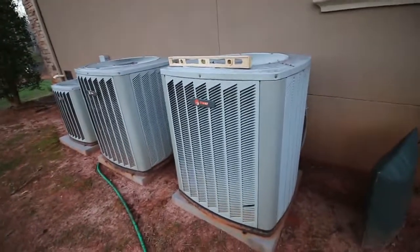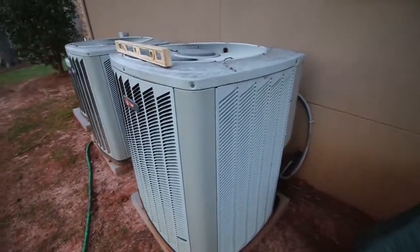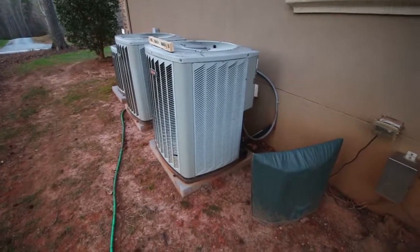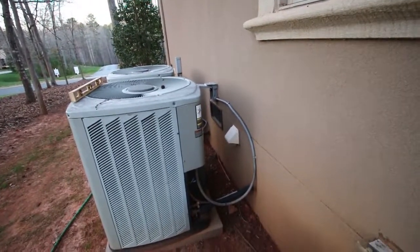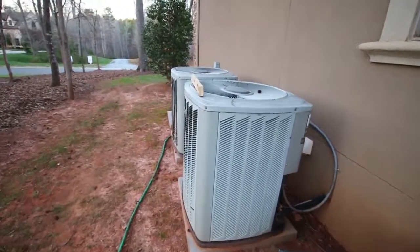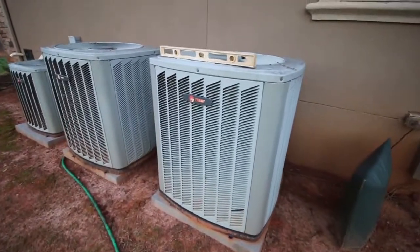There are two other units, but we're just concentrating on this one. It looks pretty good overall — I like the system, it's in pretty good shape. We're going to check the amperage inside and make sure that's okay. The wiring and insulation all look good. It could use a shim or two to level it up a little bit, but all in all not a bad system.